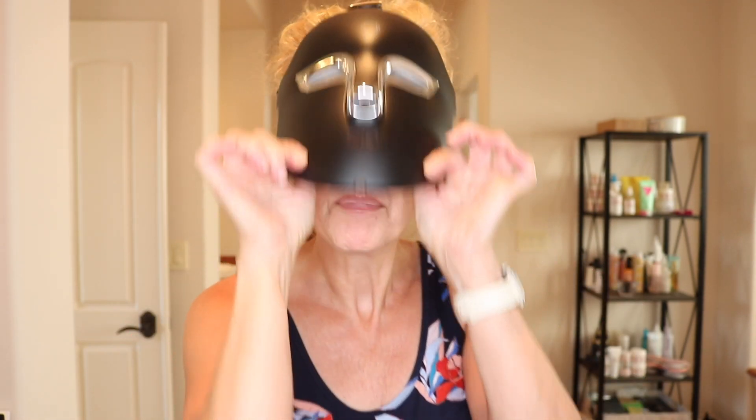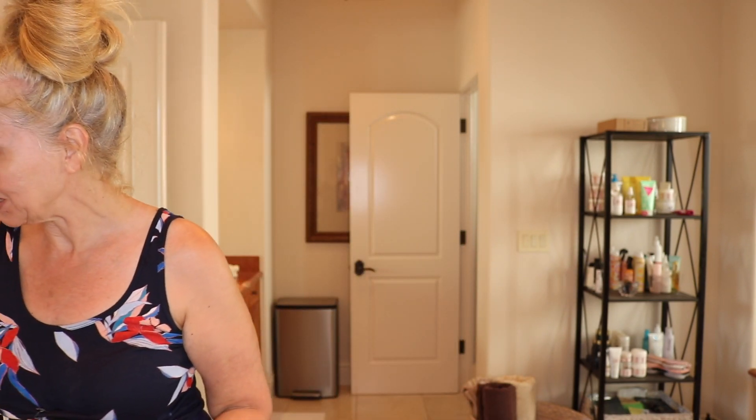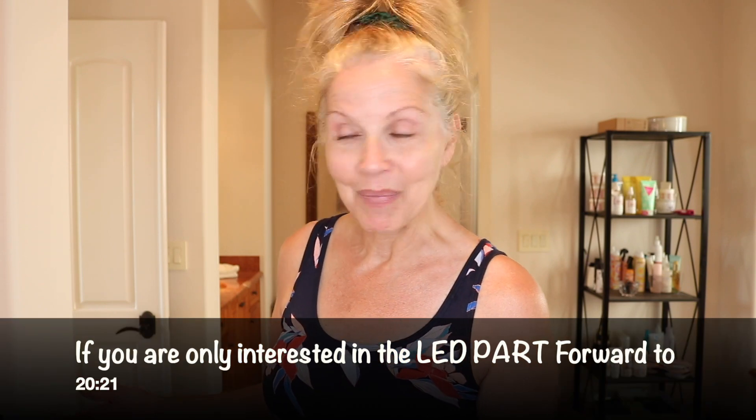Today friends, we are building collagen. That is the name of the game once you have gone through menopause — building collagen. But first, of course you know I have to do other things to my face because I'm a bit excessive. I'm going to touch base on this in a few minutes, but I want to prepare my skin so that I get all of the benefits from the new Truth LED light. So let me put her back in her stand and we are going to do a couple of other things. I say we because I know a lot of you follow along with me.